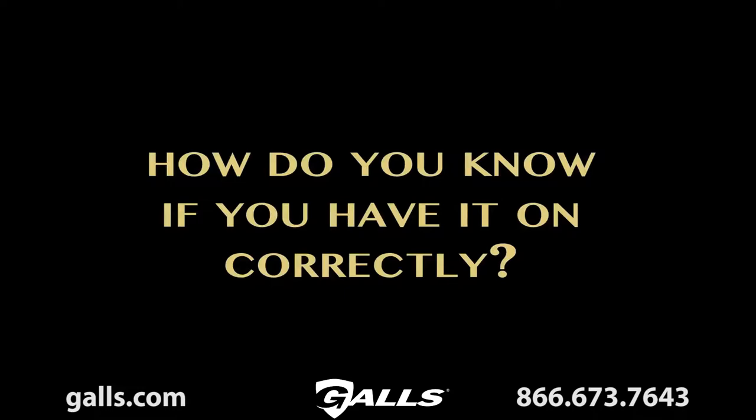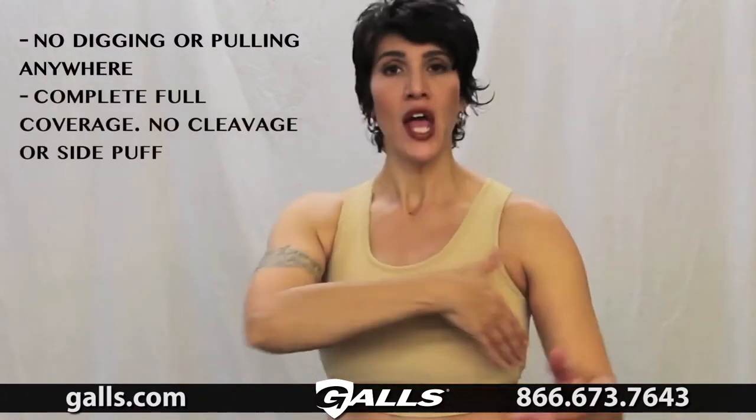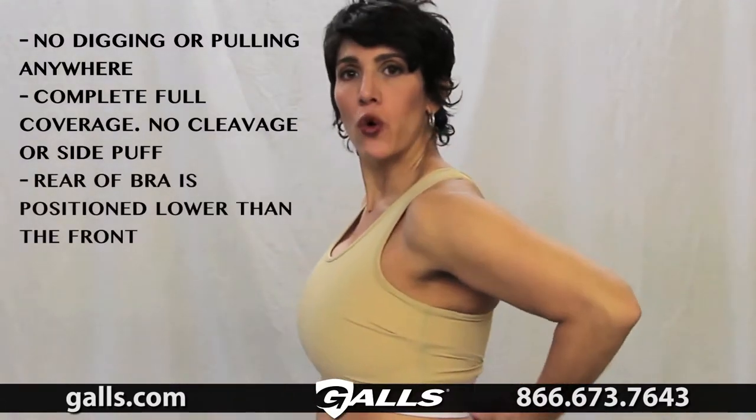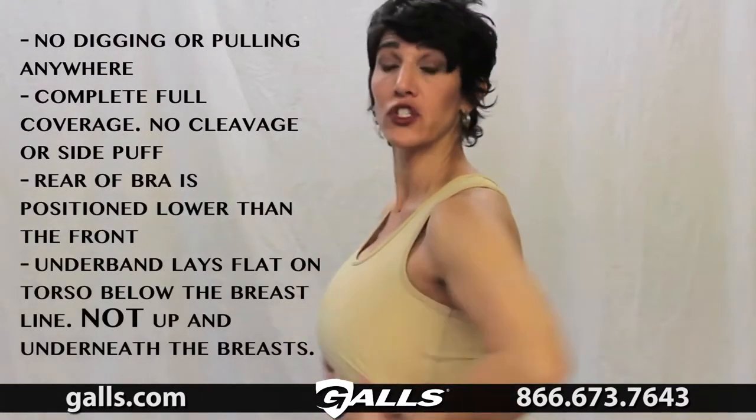How do you know if you've got this on correctly? We're looking for four things. Number one: no digging anywhere. Number two: full coverage — no cleavage and no puffing coming out the side. Number three: the back is lower than the front, and the front is down against your torso. Number four: nothing's moving. If you look in the mirror and everything is puffed up, the answer is no — start over from the steps. But don't worry, you're going to learn it and get good at it. It really is this fast: one, two, three, four — boom.